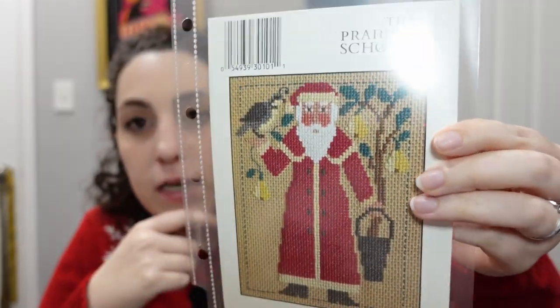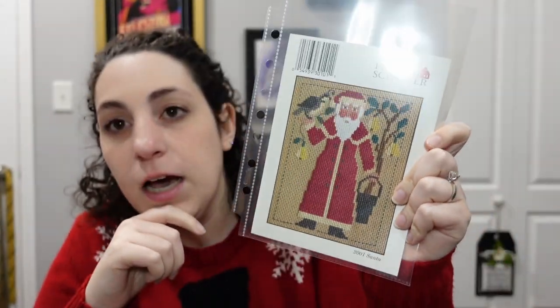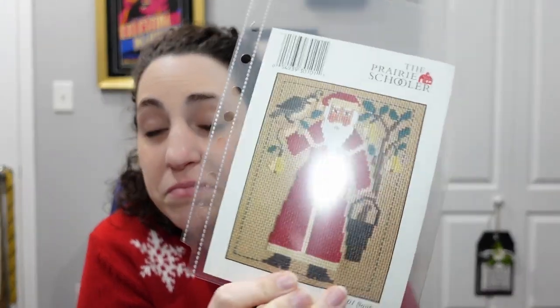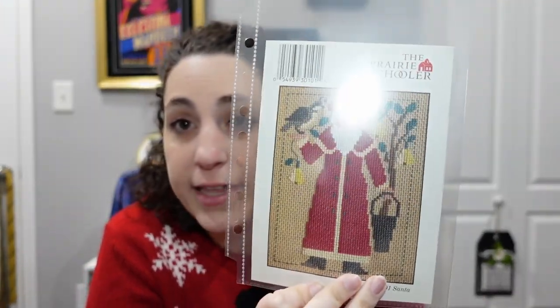By The Prairie Schooler we have a Prairie Schooler Santa from 2001 — this is 'A Partridge in a Pear Tree,' you can see all the pears. I really like pears, I think they're cute, so I like this Santa a lot.